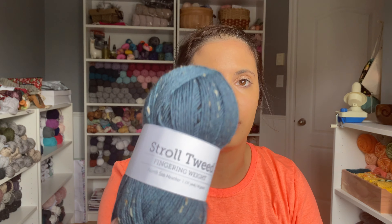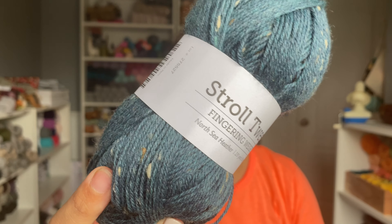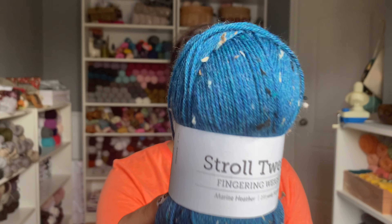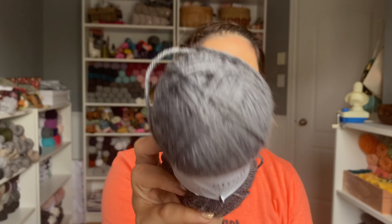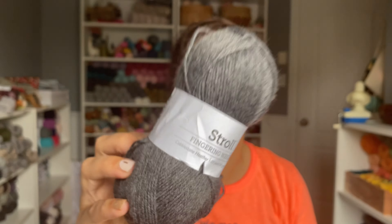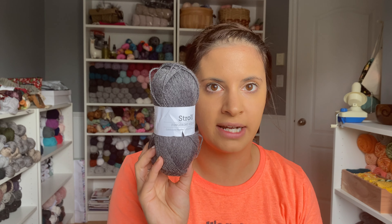I have an amazing bag of colors to share with you. First up is Stroll Tweed in North Sea Heather — I absolutely love this blue. Next is Stroll Tweed in Marine Heather. Each of these is a 50-gram ball and you need two of them for one pair of socks, as they are 231 yards per 50 grams — same goes for the regular Stroll. If you want a nice neutral gray, Cobblestone Heather in Stroll is beautiful — a nice staple gray, kind of like the Flagstone Heather but without the tweed.